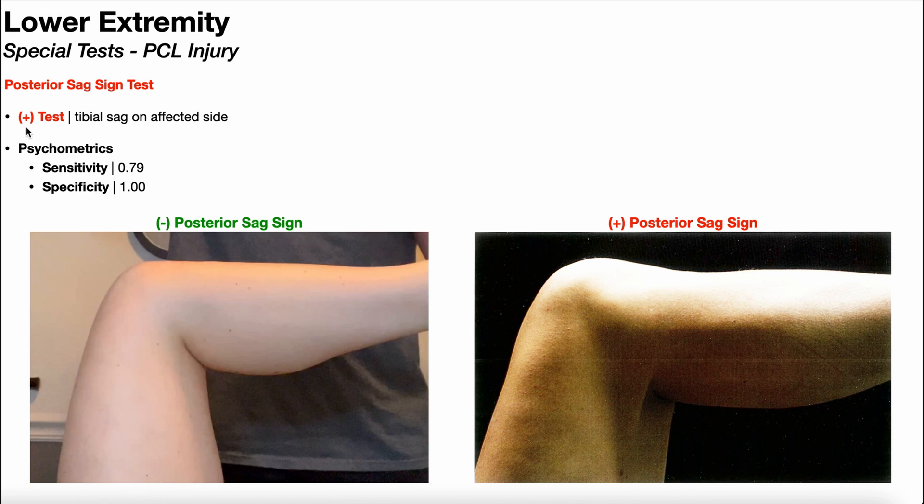A positive test here would be tibial sag on the affected side. You always want to compare this to the unaffected side, which is why in most cases it's advantageous to do this with both knees at the same time to get a nice side-by-side comparison.